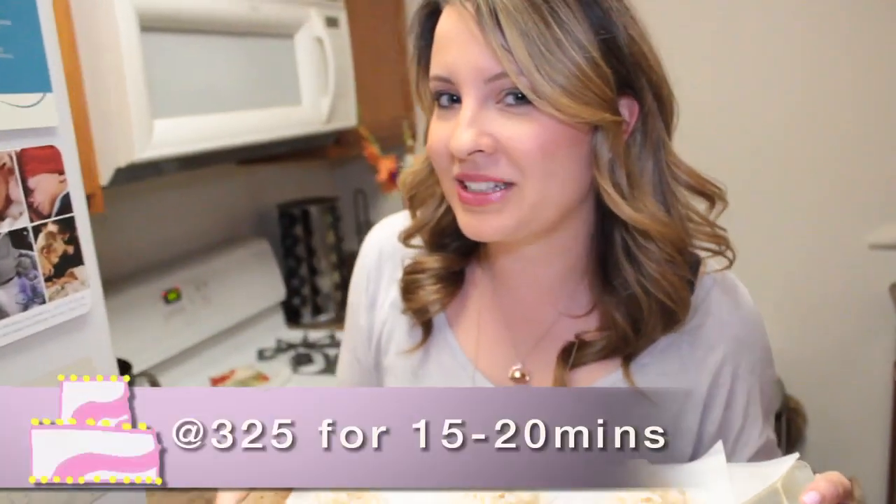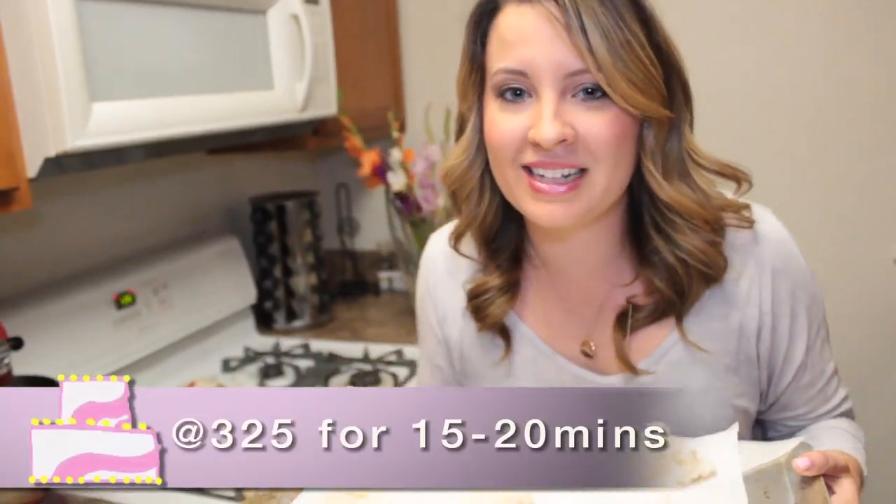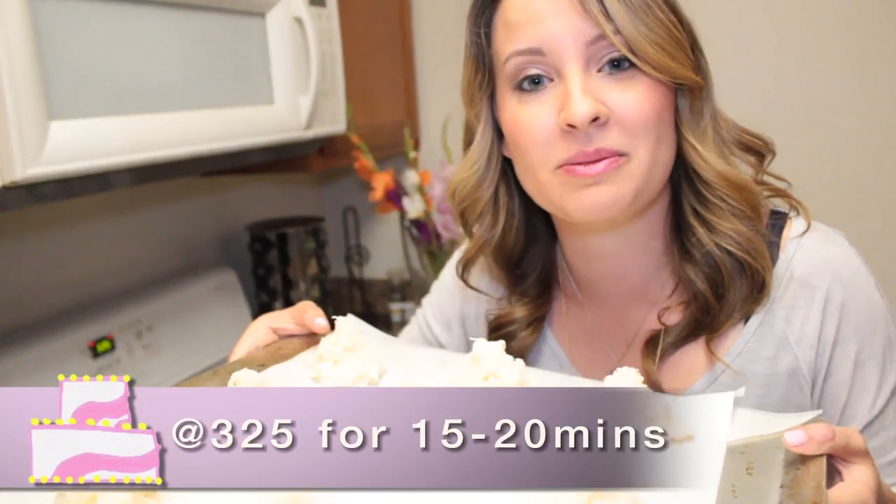We're going to bake these at 325°F for 15 to 20 minutes until they're nice, light, and golden brown on top.